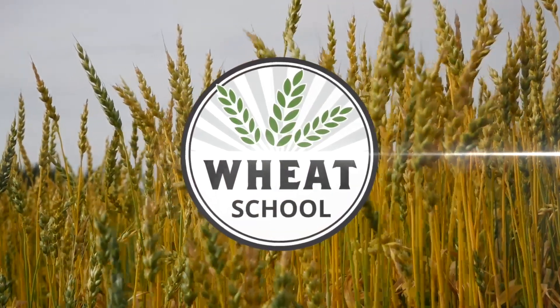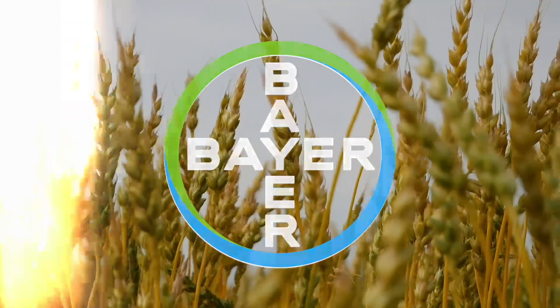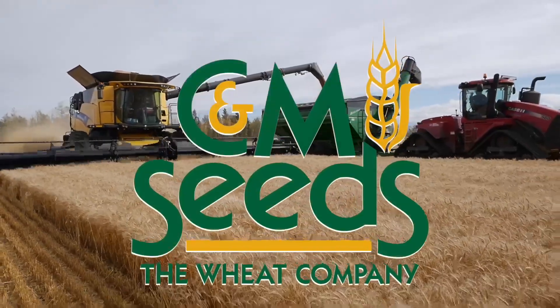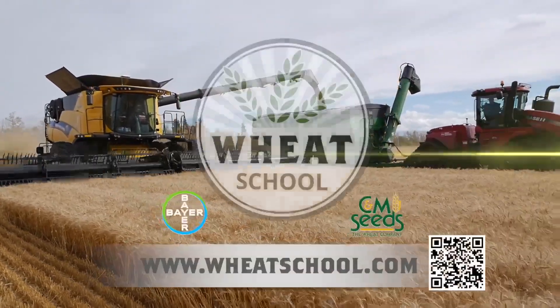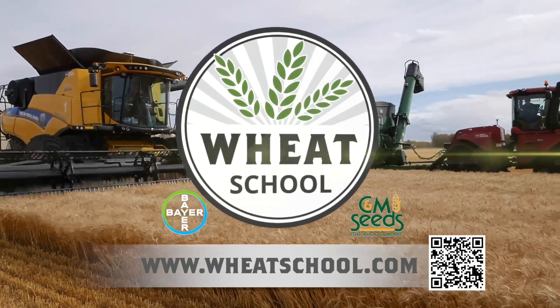The Wheat School on RealAgriculture.com is brought to you by Bayer Crop Science and CNMC. I'm Bernard Tobin. Welcome to The Wheat School. Today I'm in Croughton, Ontario, catching up with University of Guelph, Ridgetown College professor and combine mechanic, T.J. Pullman. T.J., how's it going?